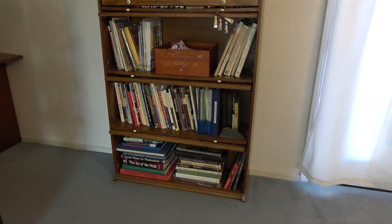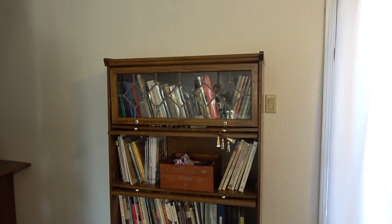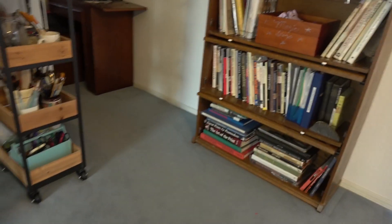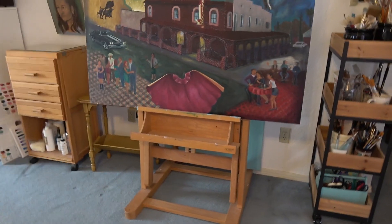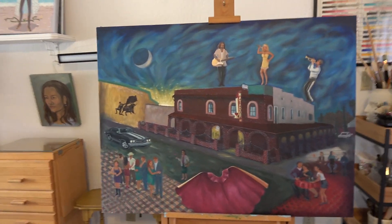My other art bookshelf contains my printmaking books — I'll do some videos on printmaking at a later date. I have a large printing press and small printing press in my garage. I love printmaking and oil painting and other forms of paint; like most artists, it's hard to choose just one medium.